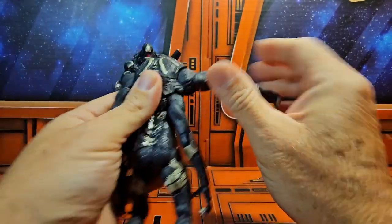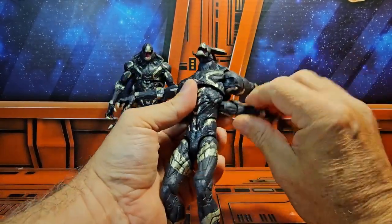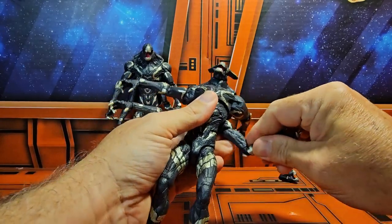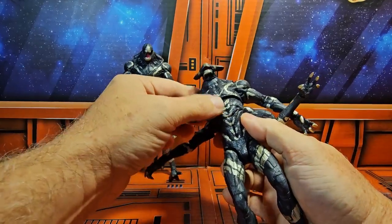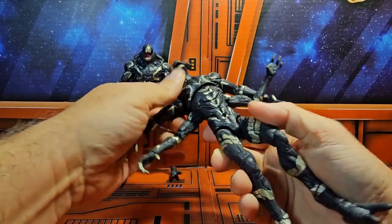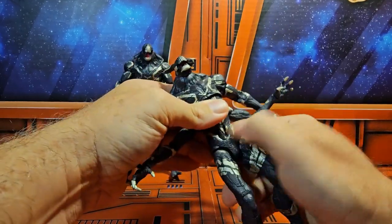Each of the arms come out to a nice T-pose and can also rotate around. They have bicep swivels, double bends in the elbows, and peg-hinge wrists. There is upper waist articulation and chest articulation right here as well. He can't spin at this lower section, but he can spin at the top.